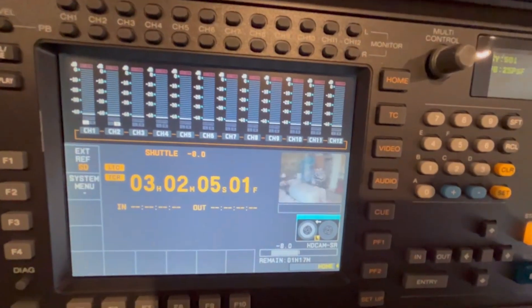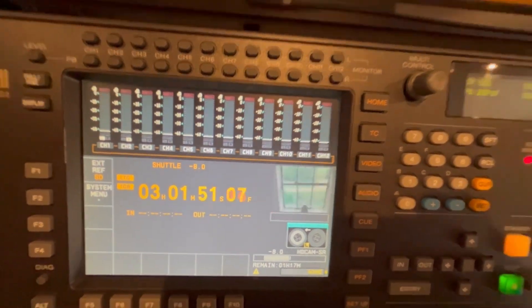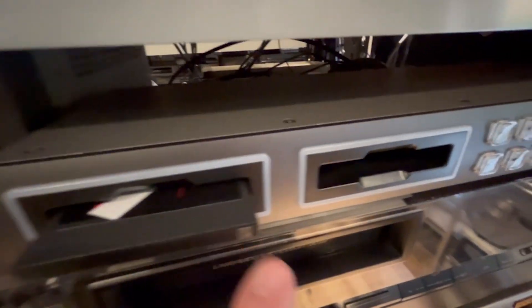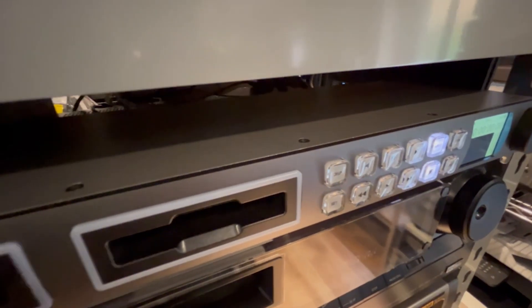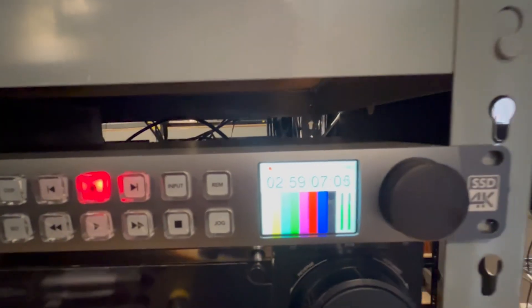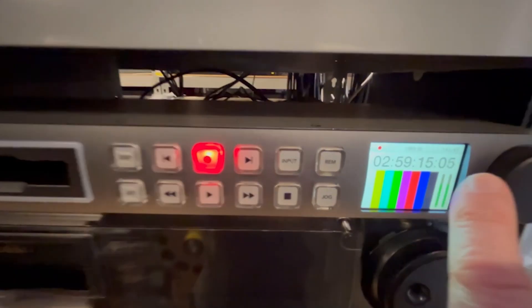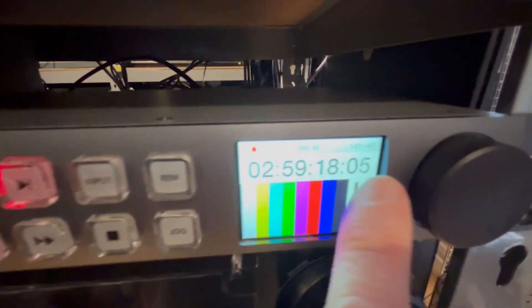50i recording, and without giving away too much of the contents, there it is, rewinding at the moment. It goes straight into here and we're going to record it straight to this hard drive as a ProRes HD file, so we should be good to go. This will record all multiple channels of sound, whatever multiple channels there are, and record them straight onto a ProRes file. It tells me there's 140 minutes available on the drive.